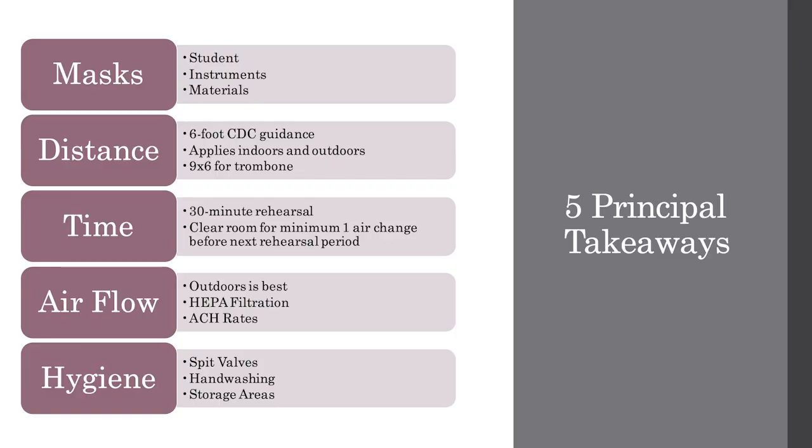To summarize the 5 principles: 1. Mask the student, mask the instrument. 2. Keep the 6-foot CDC guidance for high-exhalation activities such as singing or playing a wind instrument until the pandemic is officially over. 3. Limit rehearsals to 30 minutes indoors and 60 minutes outdoors, then clear the room for at least one air change. 4. Outdoors is best, but indoors, increase air change rates through the HVAC system or standalone HEPA air cleaners. 5. Hygiene is still important.